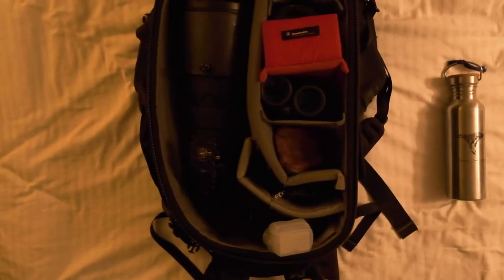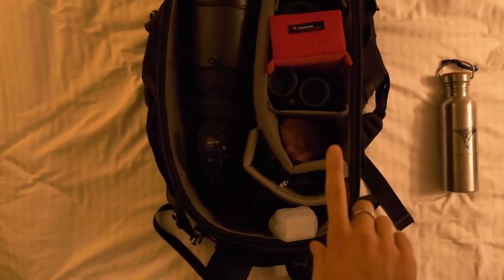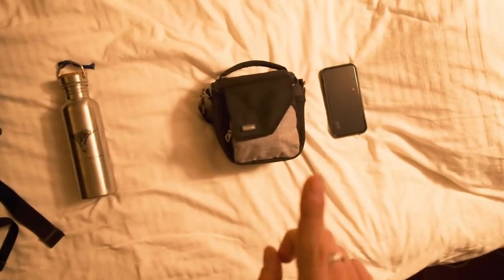What gear do I need? You always want to pack light when you're in a balloon. Let's go.